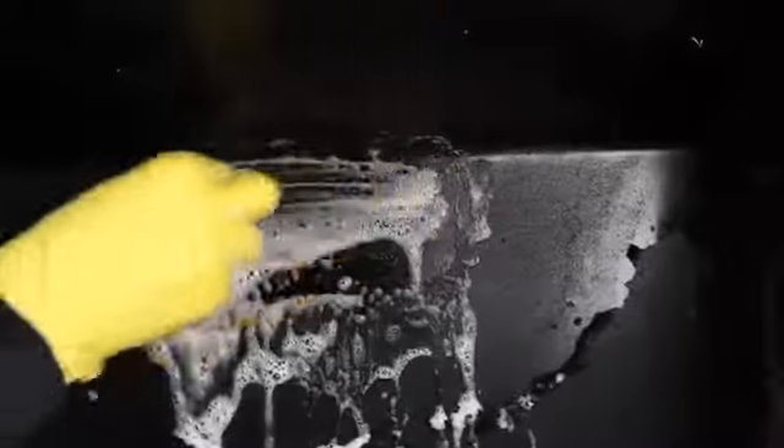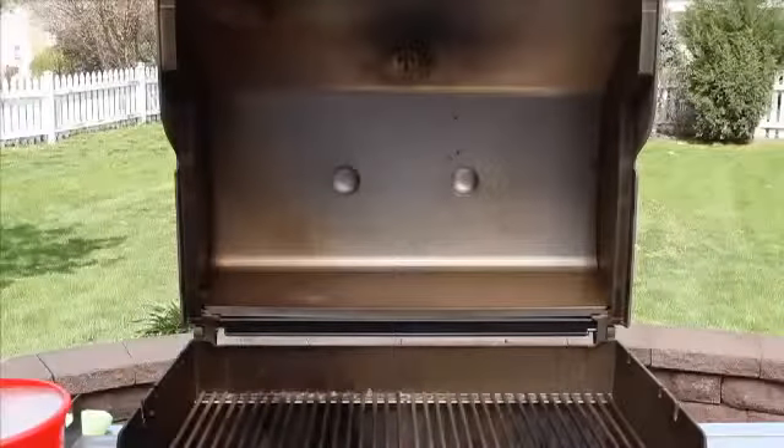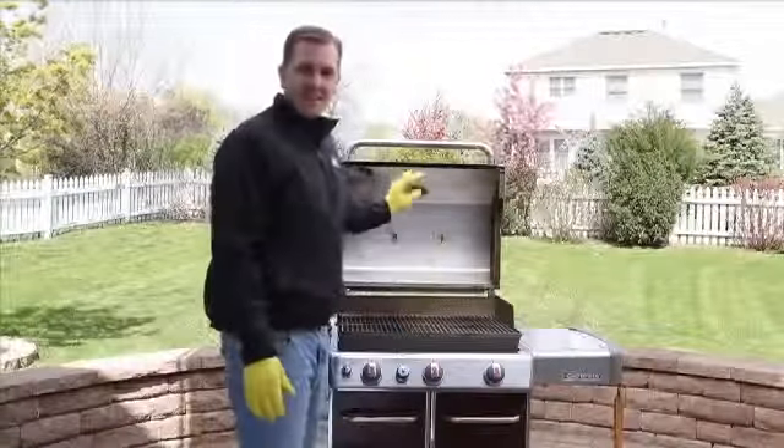Brush the carbonized grease from the inside of the lid using a stainless steel grill brush. Wash with warm soapy water, then rinse. For some of you, you might notice some discoloration. Use warm soapy water and a sponge with a non-lint terry cloth to remove any of that excess residue. We've shown you how easy it is to clean the inside of your lid.